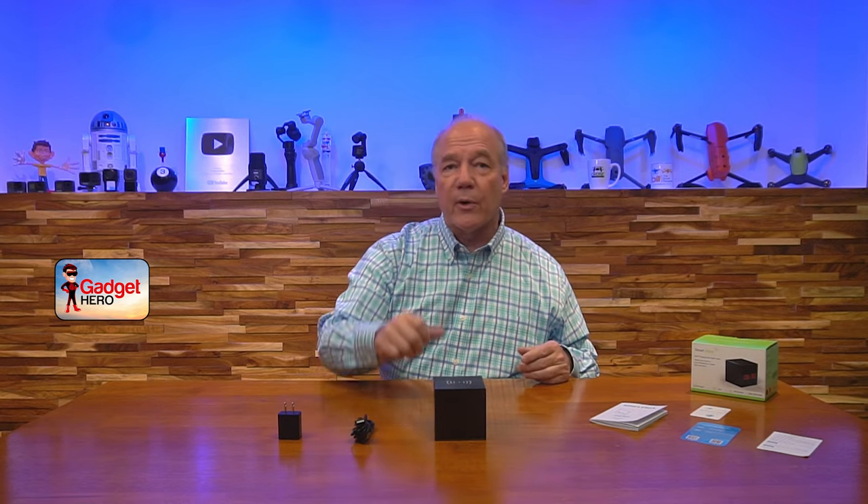It actually has a nanny cam built in, so you can use it as a clock when you're home. When you leave for the day, this will keep an eye on the room for you. It's also able to charge your phone through a wireless Qi charger on the top, so if you have it next to your bed at night, lay your phone on top and it'll charge your smartphone so when you wake up in the morning, you've got a fully charged phone.